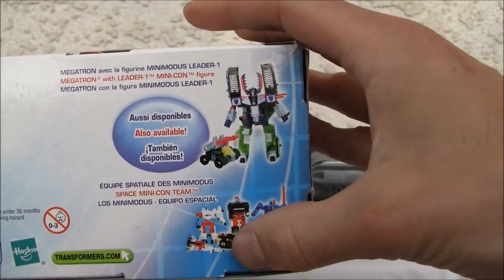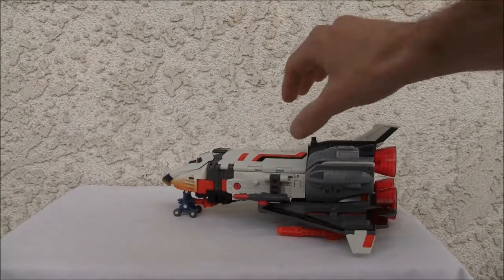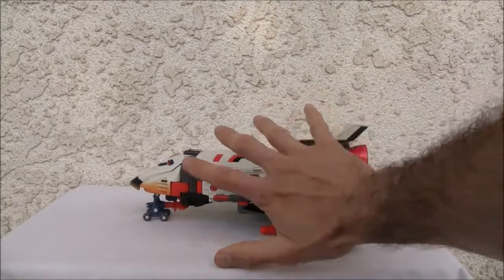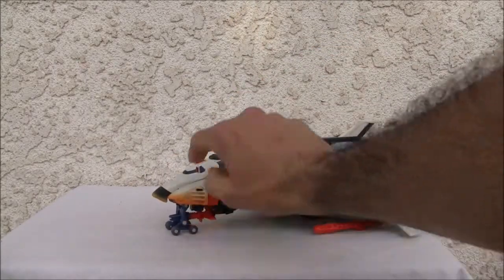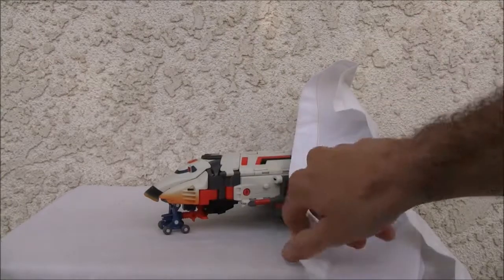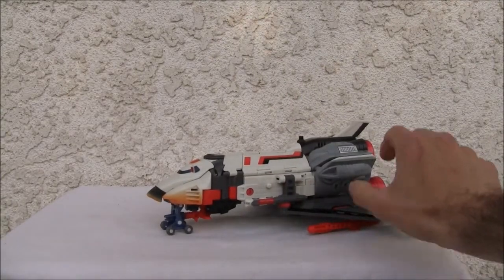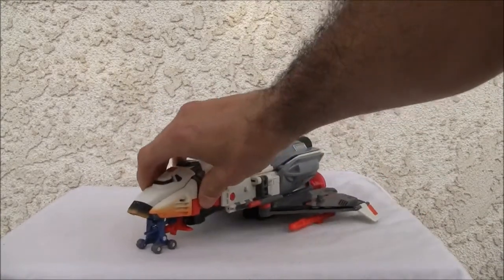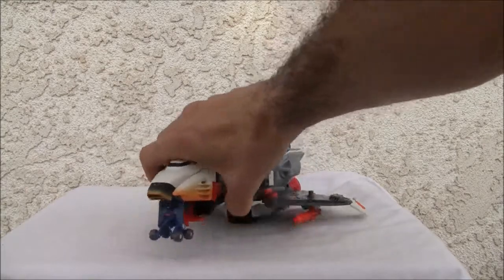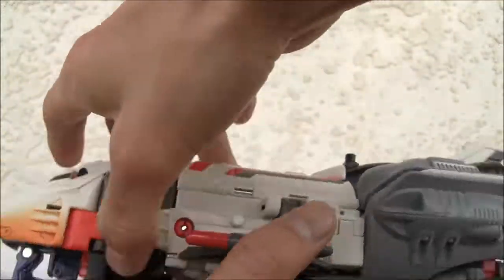Megatron and the Space Minicon team. Did I mention this was big? Look at that — that's my hand. Comes with the little Minicon Commodore, and this is what I really dig: the little Minicon can actually roll the space shuttle. Without it, it won't roll. You can see it has these little wheels — that's the Minicon. That's kind of neat.